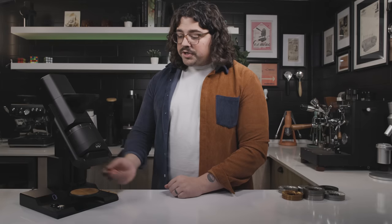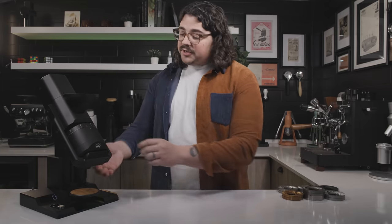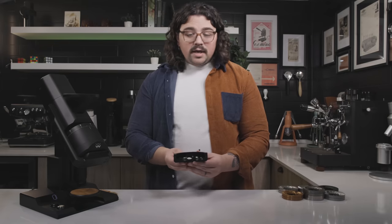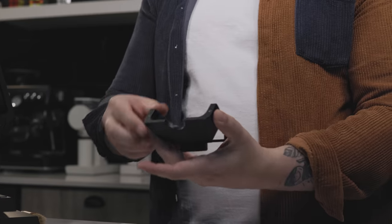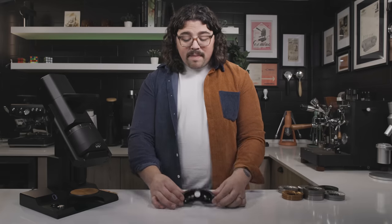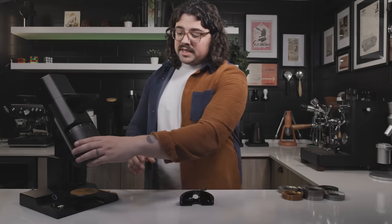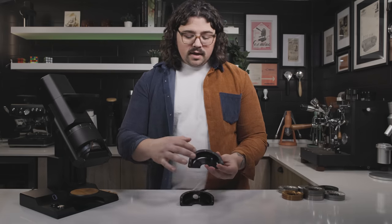To access the burr chamber, all you have to do is put your hand right back here and pull it right off. That's the back part of the burr carrier. I did not clean this grinder out because I want you to see what the retention is like when I pull these burrs out. The back part is lined with incredibly strong magnets. Then we take this front part off — magnets here too.